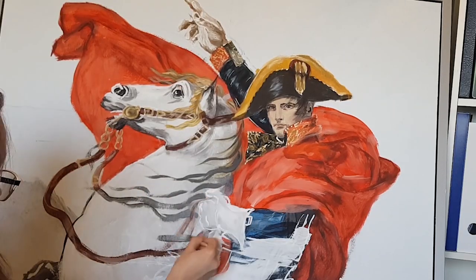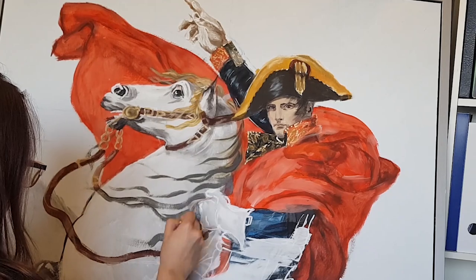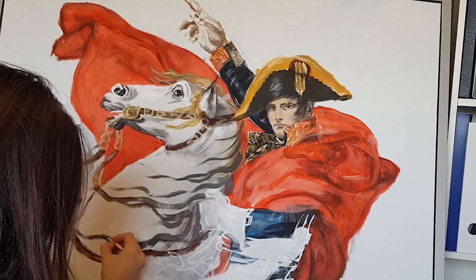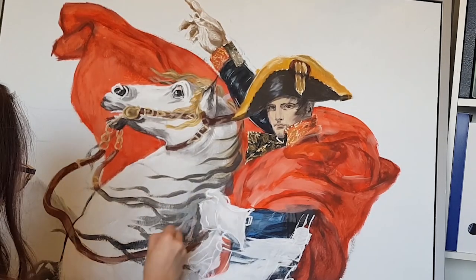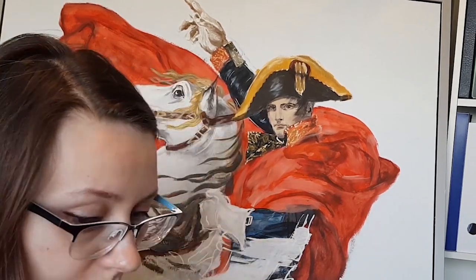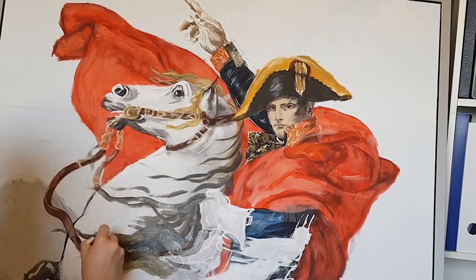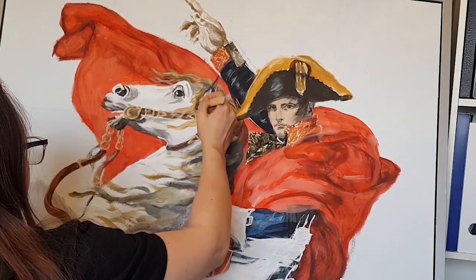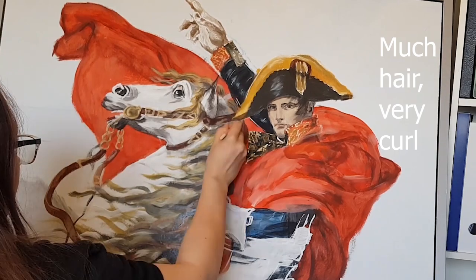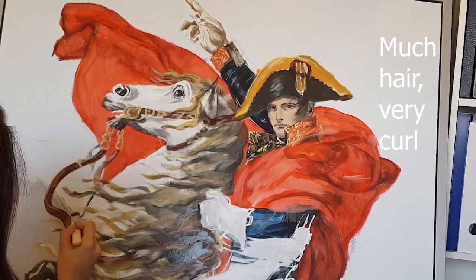And now for the most fun part of it all — the horse's hair. In the original painting the horse has lovely golden hair and a braid around his ear. I used a black wash first to lay down the general shape and then from that went lighter and lighter.